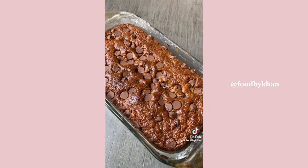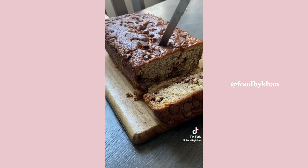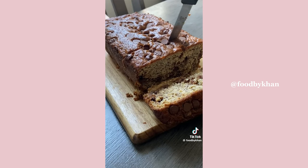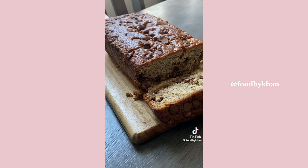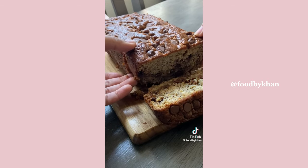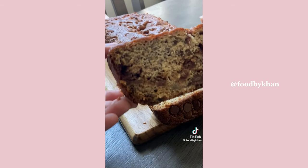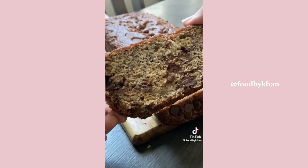This is the most moist, tender, flavorful banana bread recipe you will ever come across. It's the perfect balance of all the flavors you want — perfect for suhoor, for afternoon tea, or any time really. Who said there's a time to enjoy banana bread? Thank you for watching!